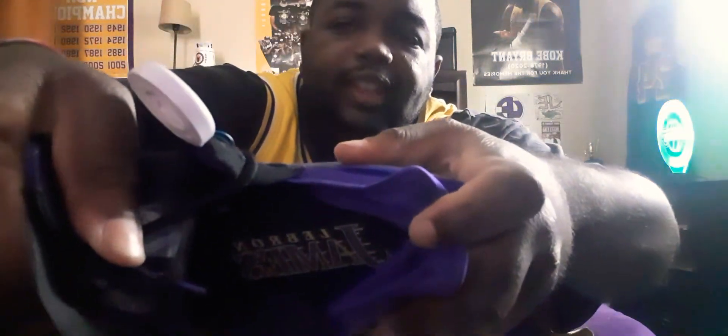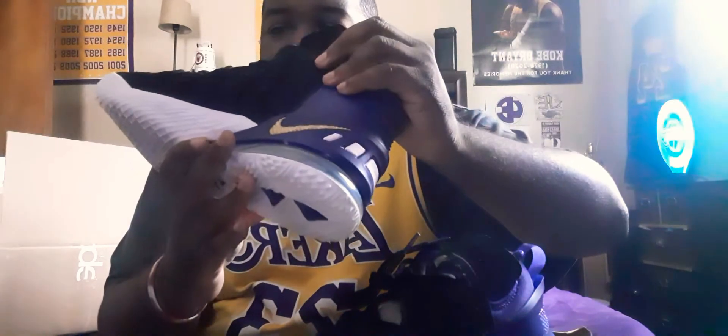Let me show you the insole of the shoe — it says LeBron James right here in the purple and gold and black, in a Lakers font, so that's pretty cool. And then there's the shoe strings — just regular black shoe strings, but the flyknit is black and purple, got the gold Nike swoosh right here, and then there's another gold-white Nike swoosh right here.